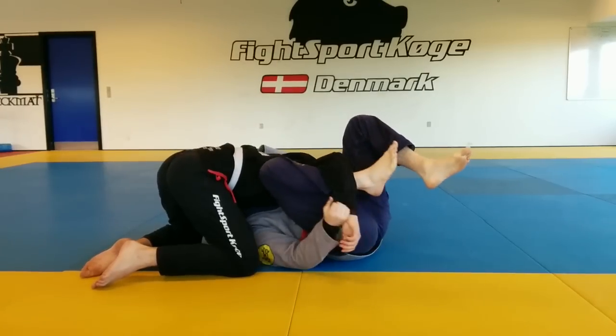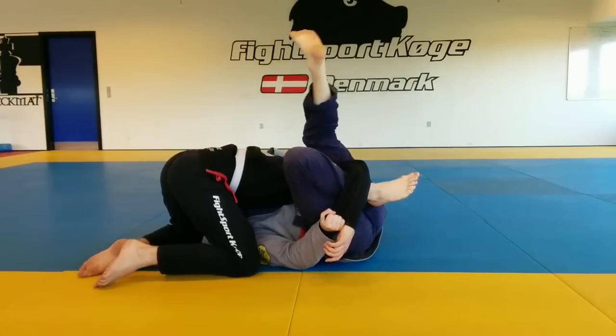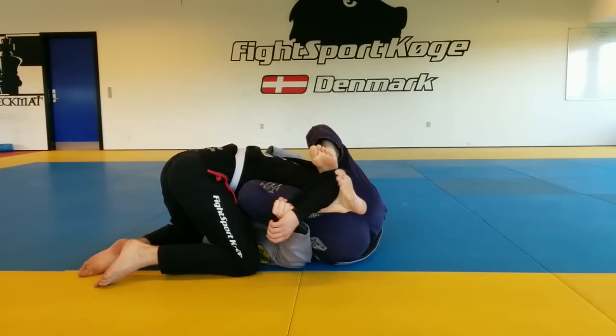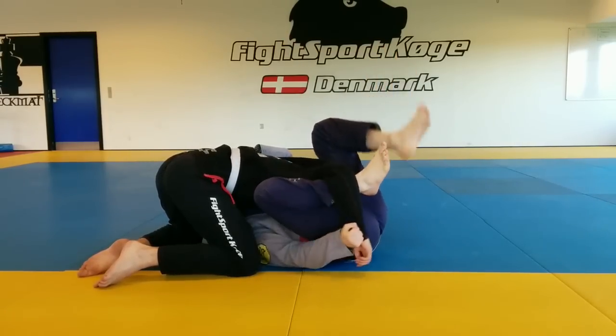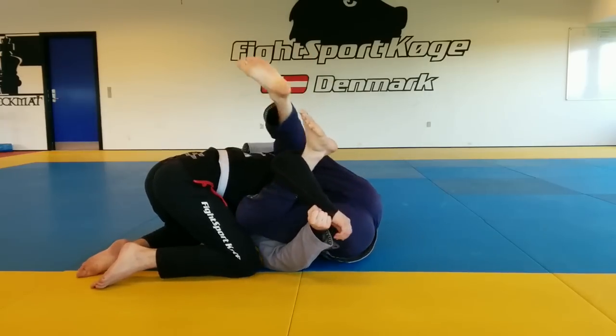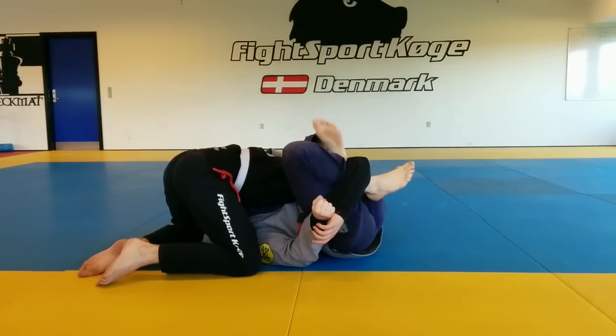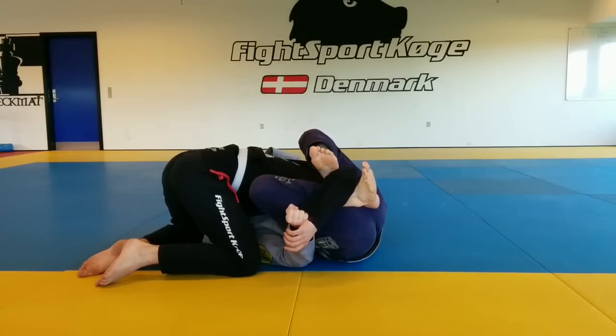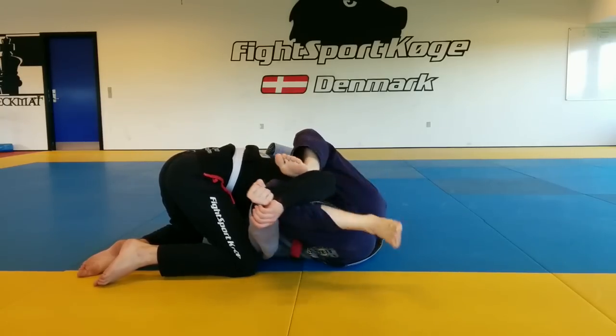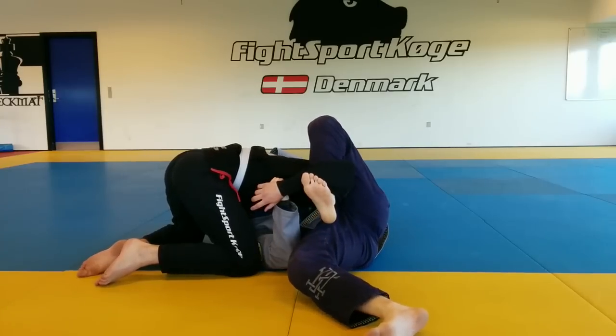We establish this position, and this foot comes over into the crease of the elbow. This gives me a bit of control — it allows me to keep it open, bringing it forward and exposing the face of the elbow, and I put my heel directly in there. That's my pivot point. This now pushes out and I thread this through here.